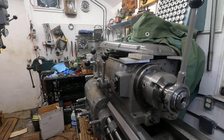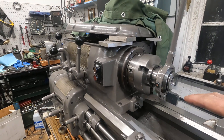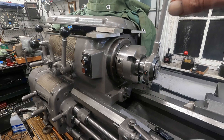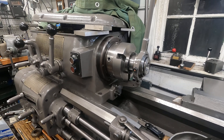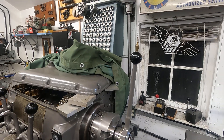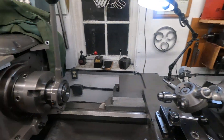I got this collet front mount collet closer installed, and it looks pretty good I think. And I got a round ball on the top to match these other balls.